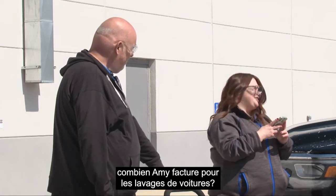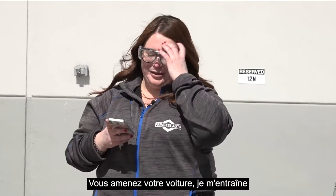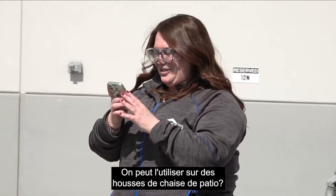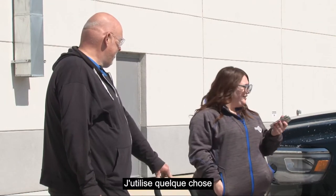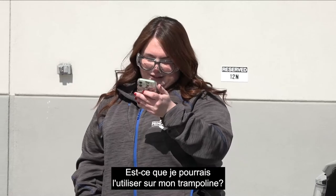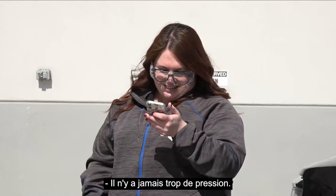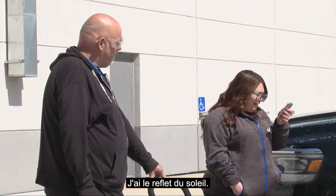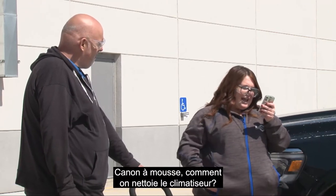How much is Amy charging for car washes? If you're willing to pay, I'll do it for free — I've got to work on my car-washing skills first, so you bring your car in and I'll practice. Can you use it on patio chair covers? Absolutely — how else are you going to get all the dead bugs off your patio chair covers from last summer? Would this be okay to use on a trampoline or is it too much pressure? It'd be perfect — use it on your trampoline, absolutely.